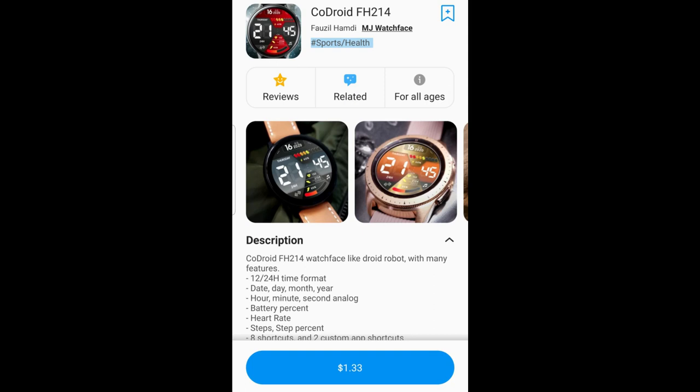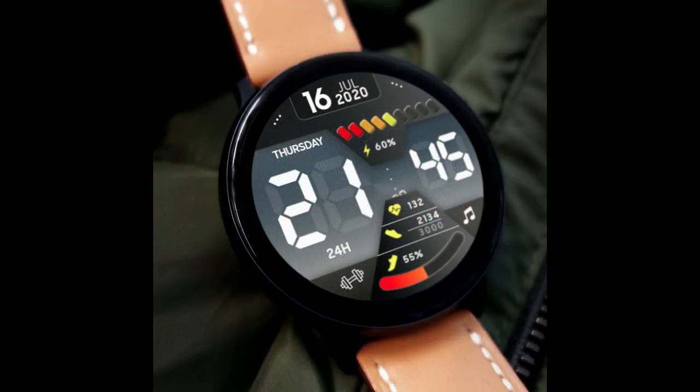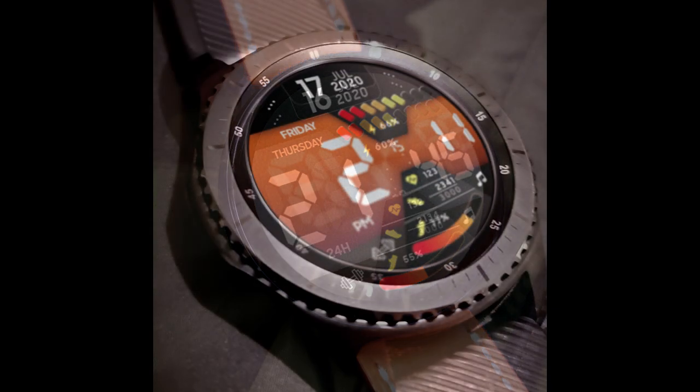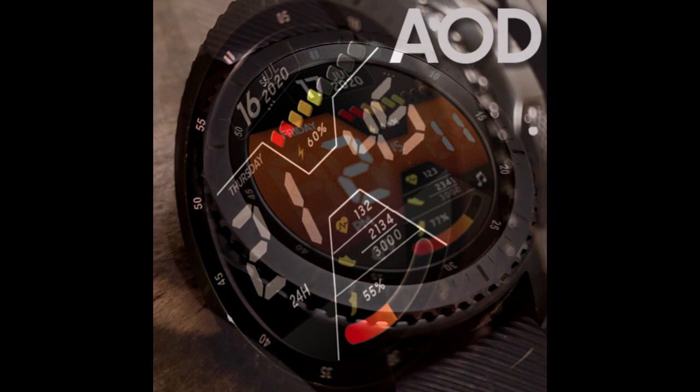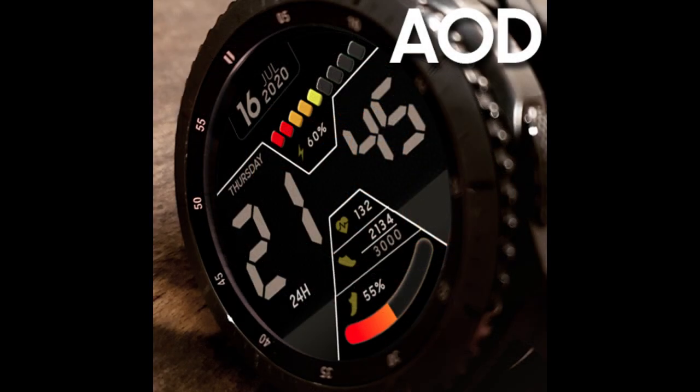Hey everyone, welcome back to Jibber Jab Reviews. I appreciate all of you joining me for this latest review. I've already reviewed a couple of his watch faces and every time I do I get plenty of really positive feedback, and I have a feeling today's design is also going to be a big hit.